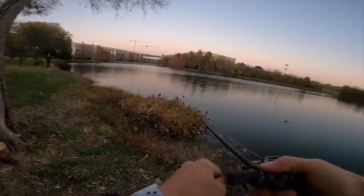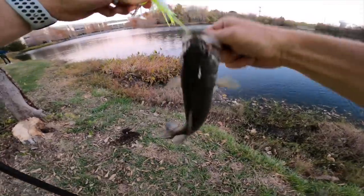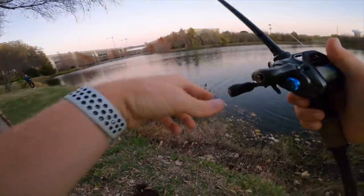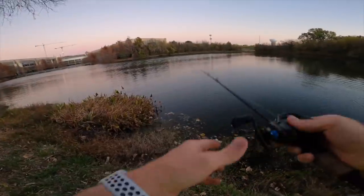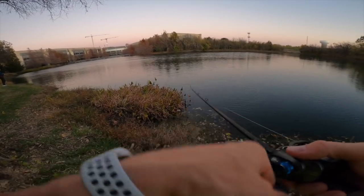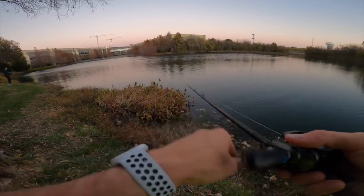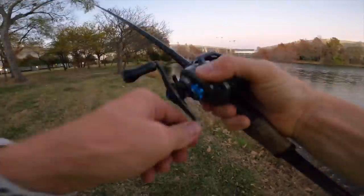I've got a fish on — I didn't feel it because I stopped the retrieve. The real pause is working pretty good — a semi-fast reel-pause — and they've been hitting it on the pause. I didn't even realize that one because he hit it with the slack. The ClickBait sucks — this thing does not catch anything! Just kidding.